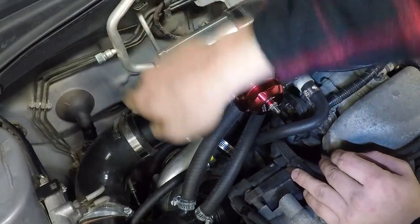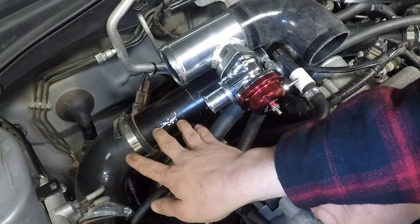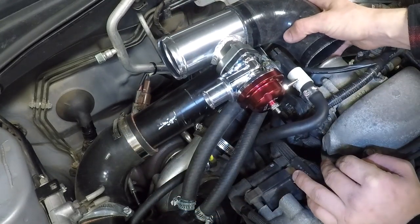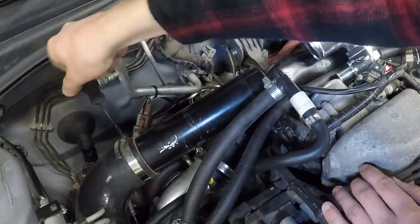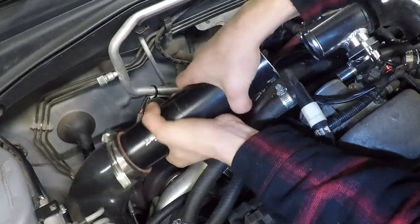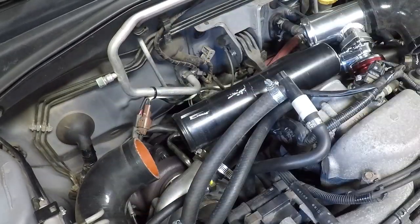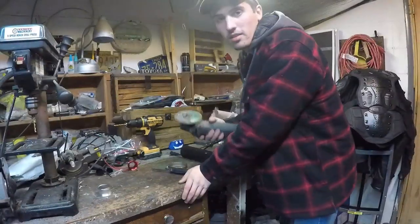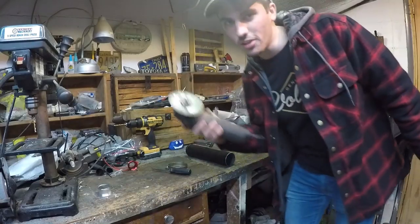We can almost just eliminate this pipe completely, but we're still going to need a little bit of length, so we're going to have to keep just a little bit of it. Time to grind, guys.